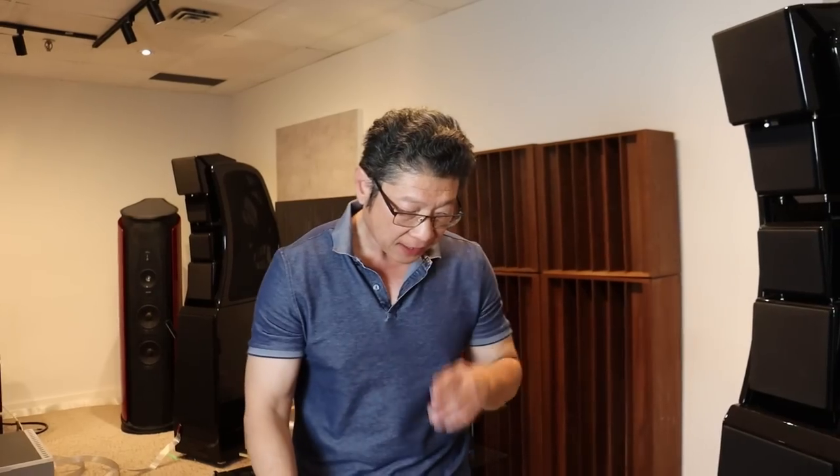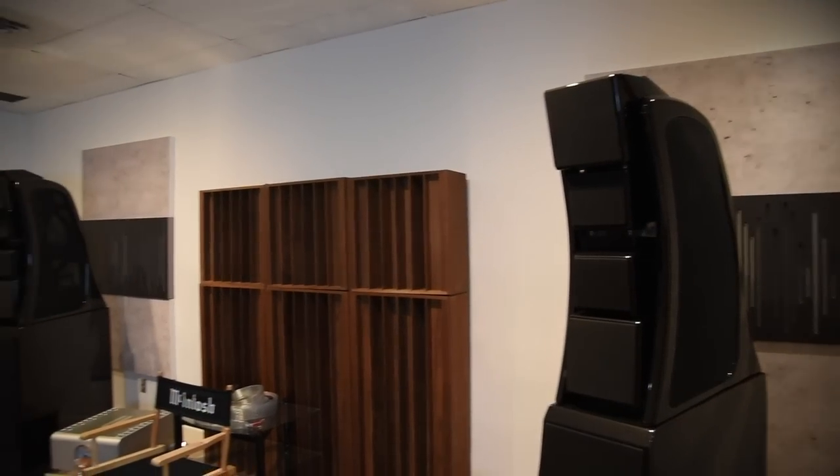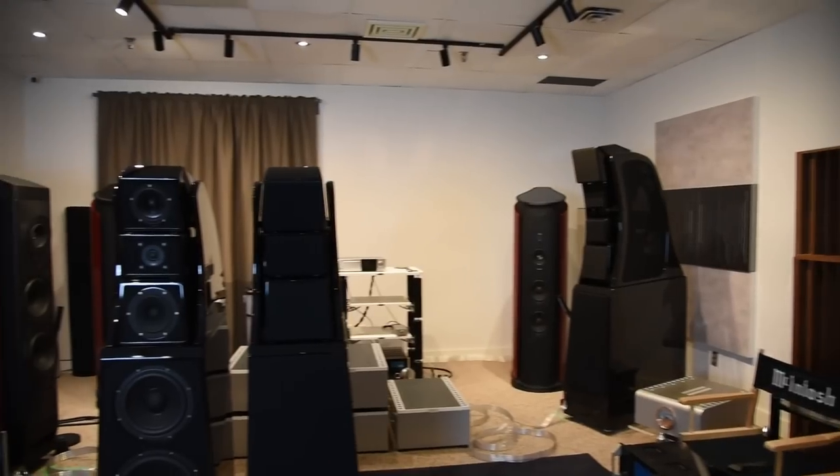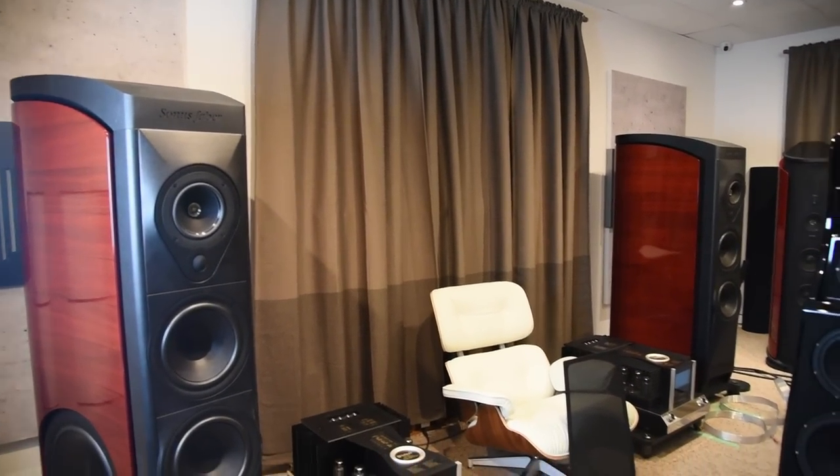But maybe in a B-roll, Alex will show you what this room has become. I think in this room we now have around $800,000 to $900,000 worth of speakers. We actually have more, but we couldn't fit them all in.